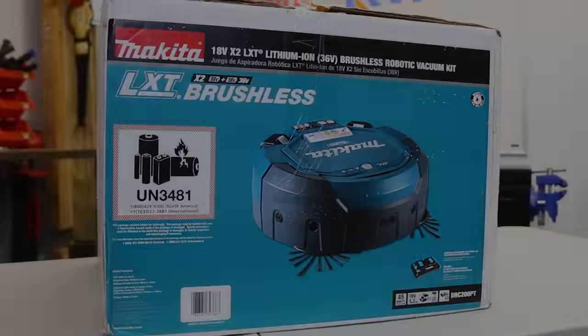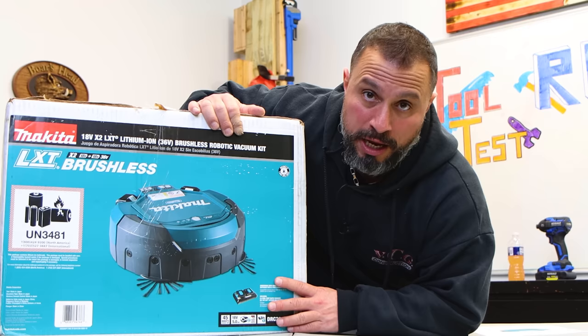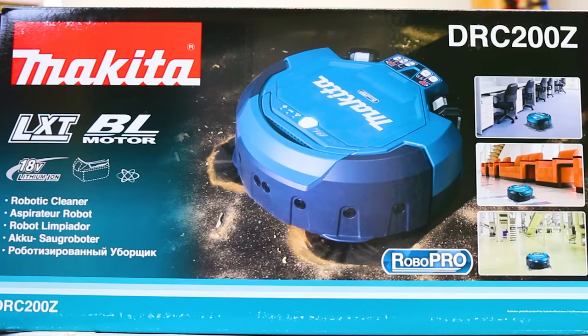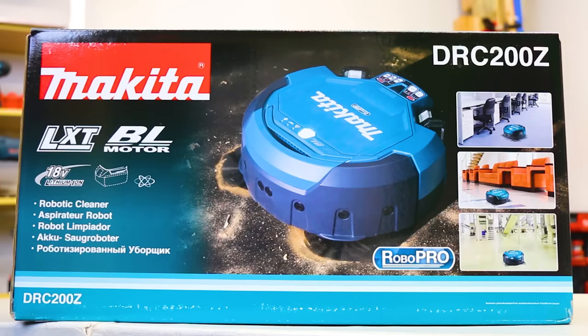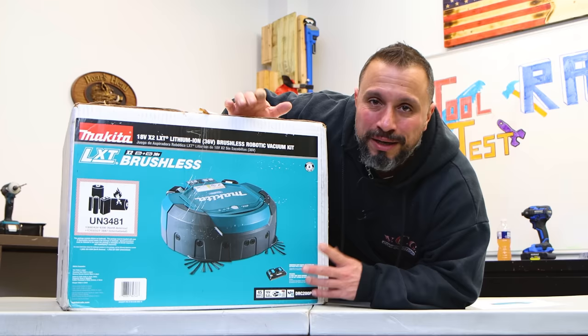Today we have a tool unboxing, setup, and some testing that I've been excited about doing for years. Why has it taken so long? Because I could be thrifty at times. The reality is that this tool is definitely not inexpensive, but it is high quality. I've seen it in action previously, I know it does a good job, and I've been wanting to get my hands on it. I waited until I got a good deal on it, and I'm excited because I like cleanliness.